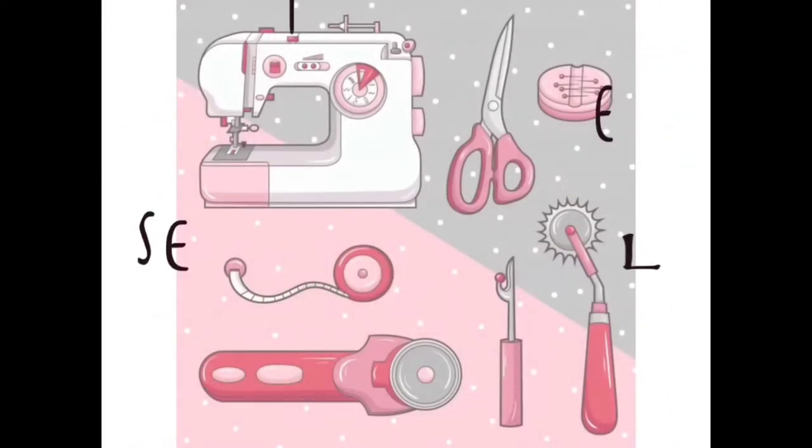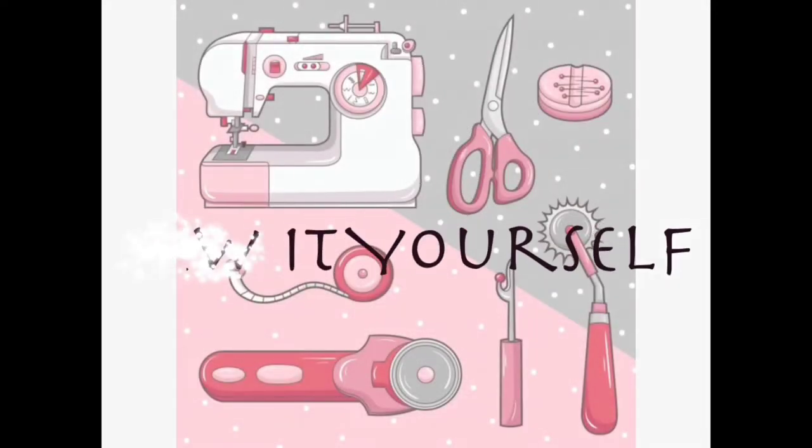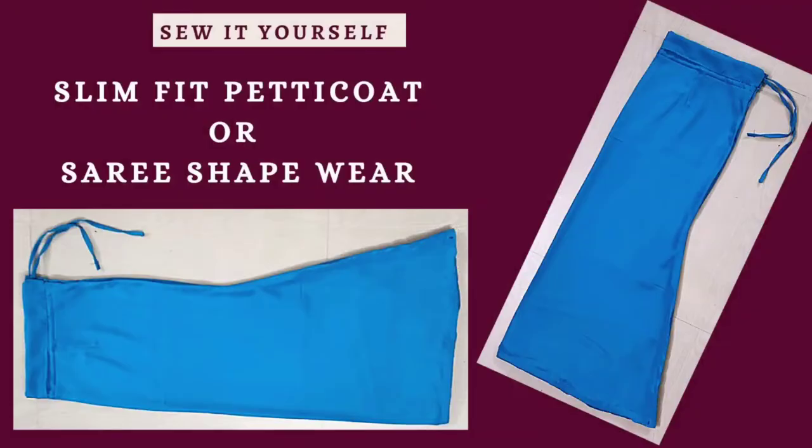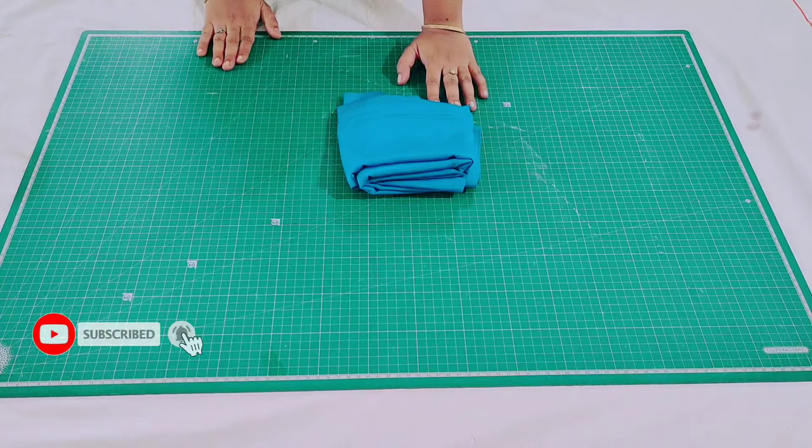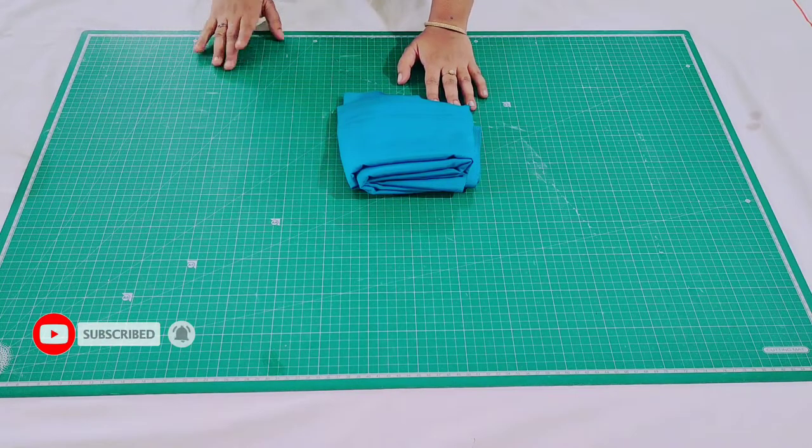Welcome back to my channel 'Sew It Yourself.' For today's project I'm going to show you how to cut and stretch this beautiful fish cut skirt for saris. For that I have taken a 2-meter plain rayon fabric and I'm going to show you how to do the markings on it.